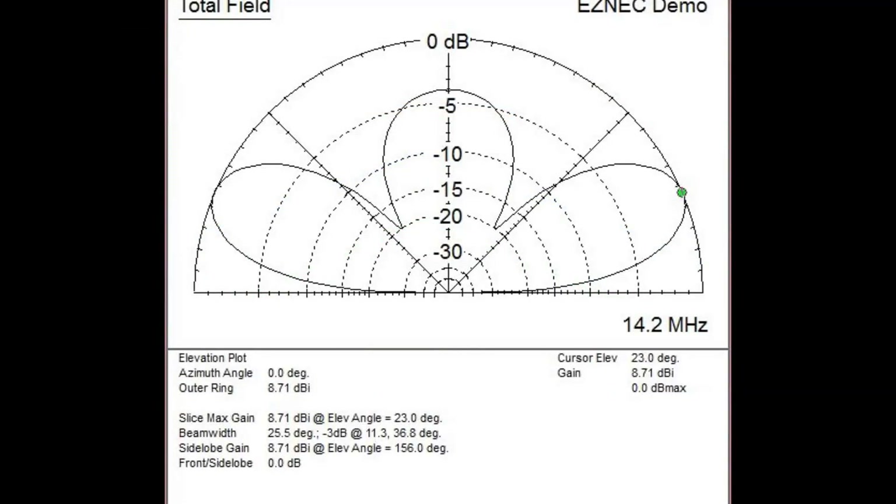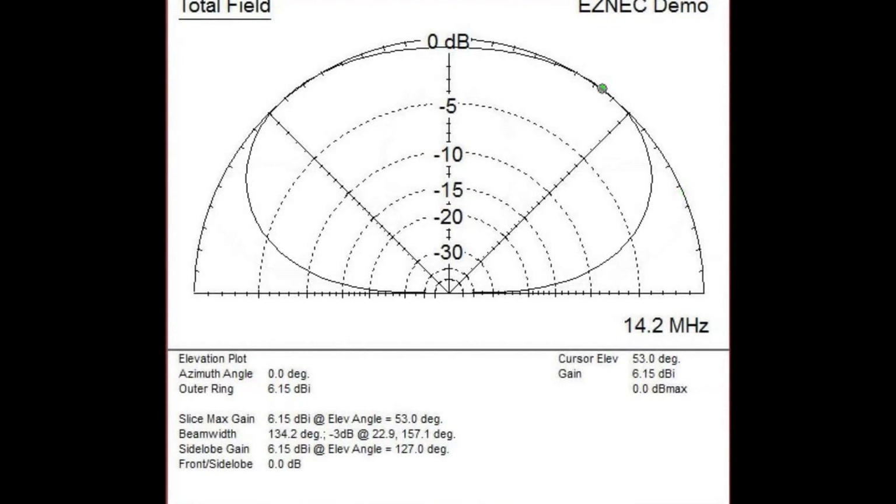The key to getting good performance from your dipole is placing it 6 tenths of a wavelength above ground. At 6 tenths of a wavelength high, you have 8.71 dBi of gain. But if you lower a 20-meter dipole to just 20 feet above ground, not only does your gain drop to 6.15 dBi, but much worse, all your energy is going nearly straight up — you've got a cloud burner. You're not going to work nearly as much DX and cover as much area with this type of antenna configuration.